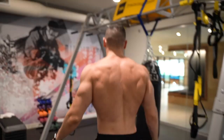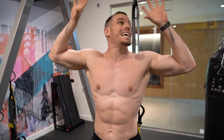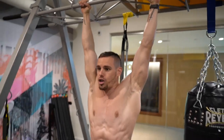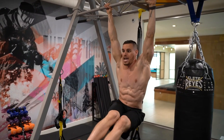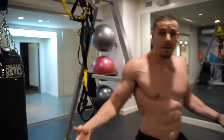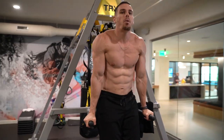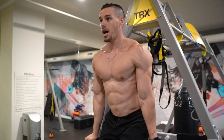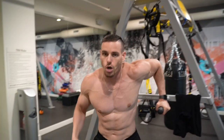Exercise number two — I'll show you two variations here. You've seen the hanging leg raise and the hanging knee raise, but I like to combine them. When hanging, all you do is bring your legs up and out, back in, and down. You can also go to one side to hit the external obliques a little more. If you don't have a strong grip, go to the dip bar — you can hold yourself up better and do the same movement: up and out, back in, down. The most important thing is to stay straight up and tighten your core. That's exercise number two.